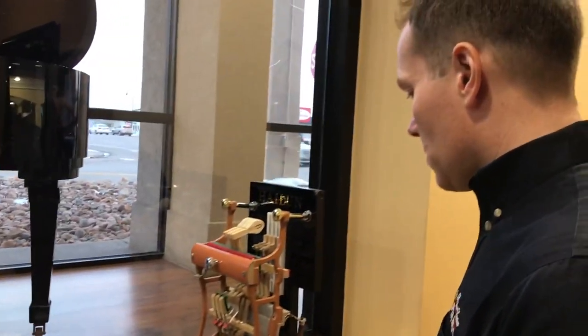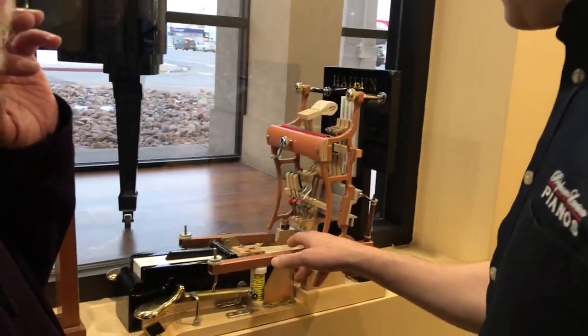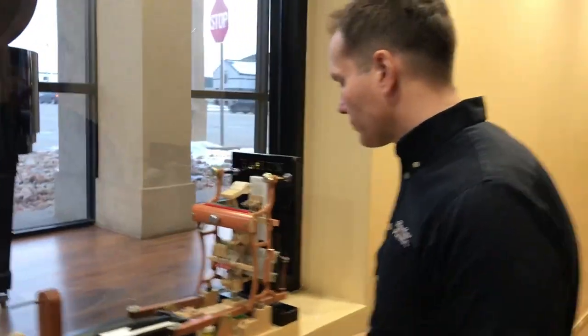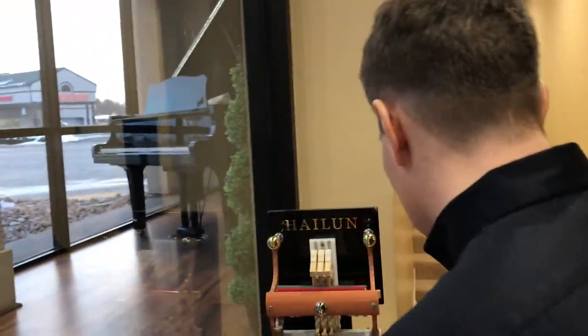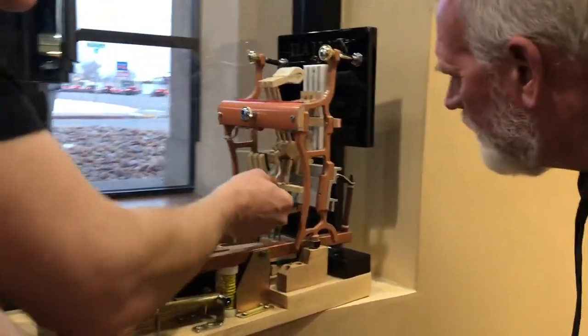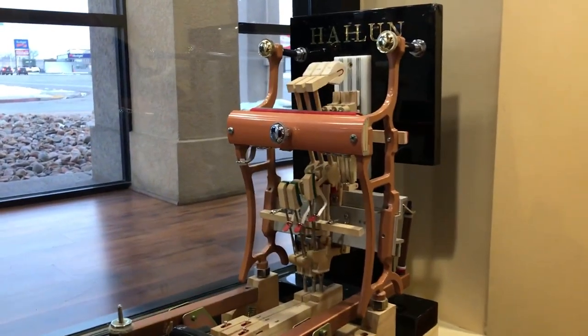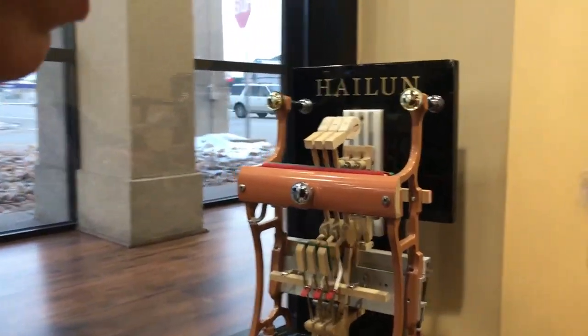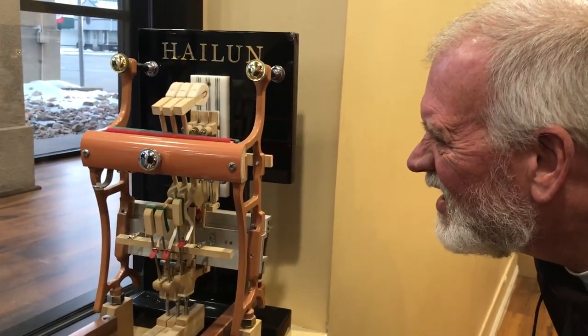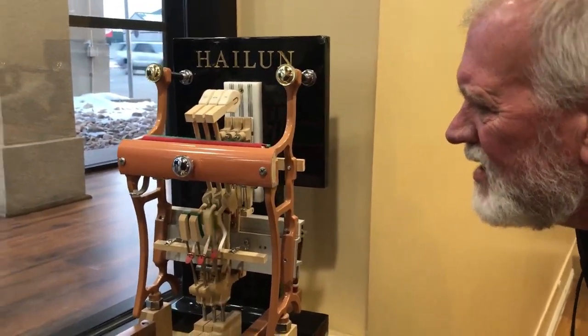So there's the bridle strap — you were asking about the function of the bridle strap? Let me get on this side. The bridle strap. This is the bridle strap. So what it does... there's play in that. There is. You can see it, it doesn't really come into play. Yeah, it really doesn't.